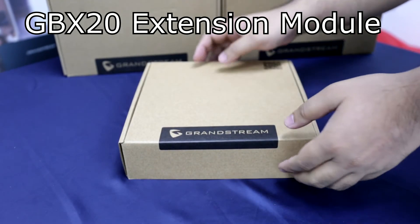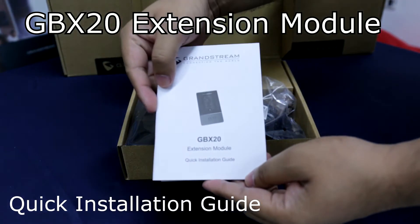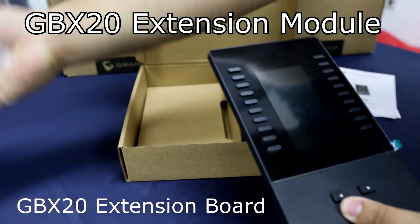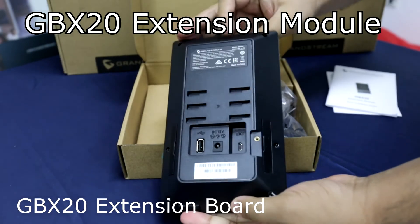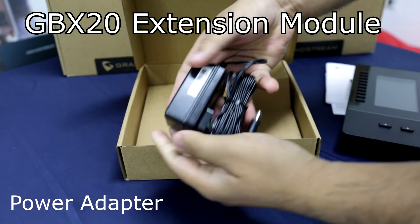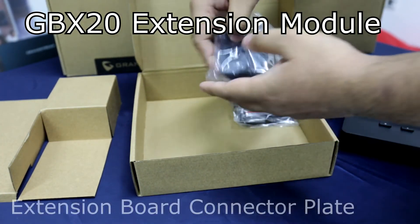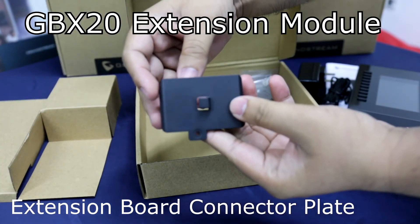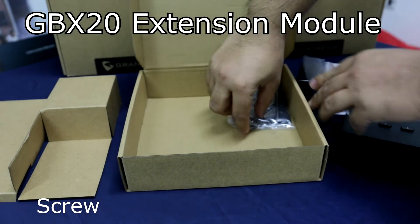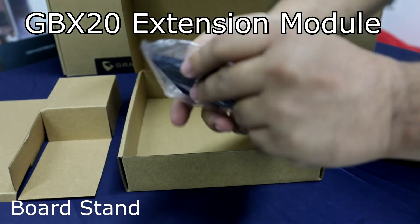So let's unbox our newest extension module, the GBX-20. Upon opening the box, we have here the quick installation guide, the GBX-20 extension board, the power adapter or power supply, the extension board connector plate, the screw, a Type-A to Micro-B USB cable, and lastly the GBX extension board stack.